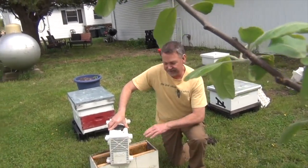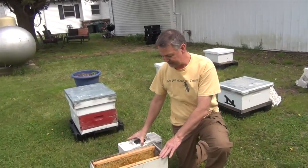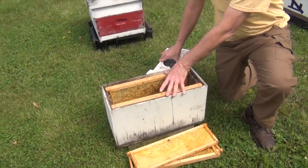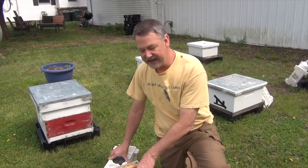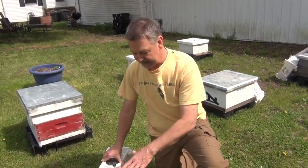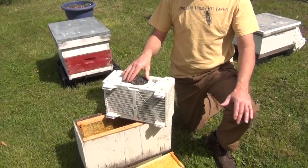Today I want to show you something that I like to do — I like to install packages in a five-frame nuke box. I've had really good success with installing new packages in a box this size because the natural swarm prefers to have a size of about a five-gallon jug maybe, and this really fits the bill. So I'm going to show you how we install a package of honey bees.